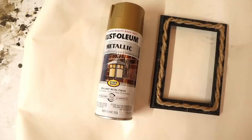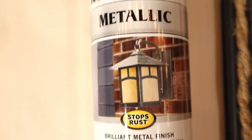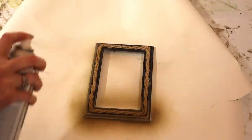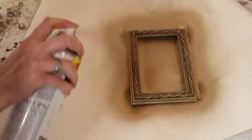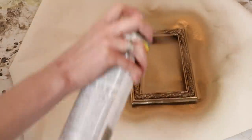I took the glass out of the frame, went down to my workshop, and started with this Rust-Oleum metallic gold spray paint. I wasn't really happy with the result — I'd love to hear down in the comments what your favorite gold spray paint is, because there are good ones and bad ones and I was definitely not happy with this one. I then tried this one by Krylon — it's a brilliant gold and it did a much better job, but I still don't think it's my favorite go-to, so let me know down in the comments which gold spray paint you usually use for your DIYs.